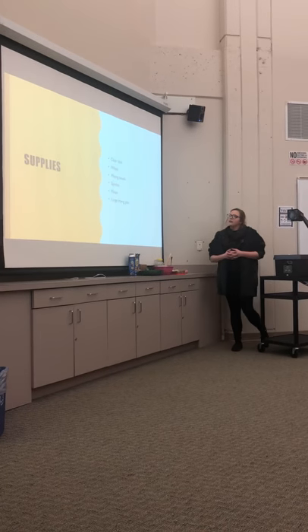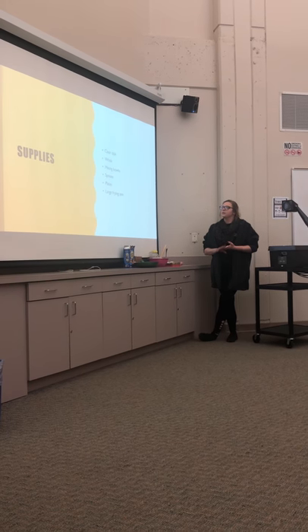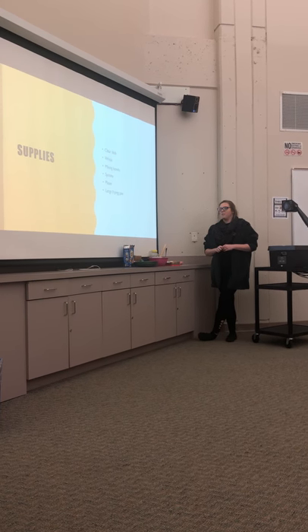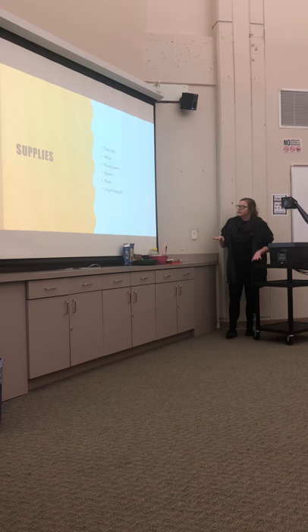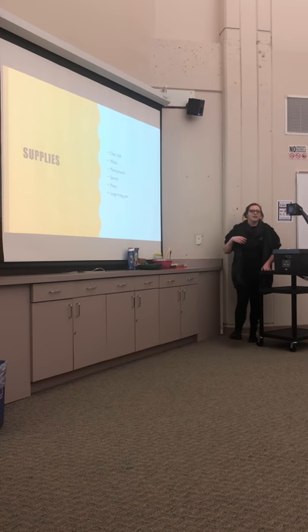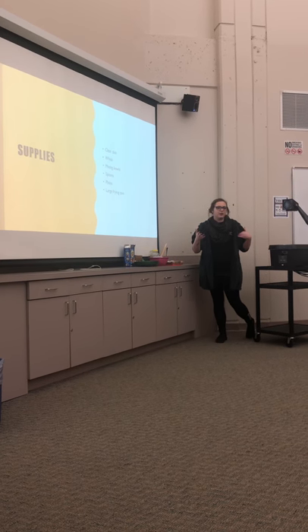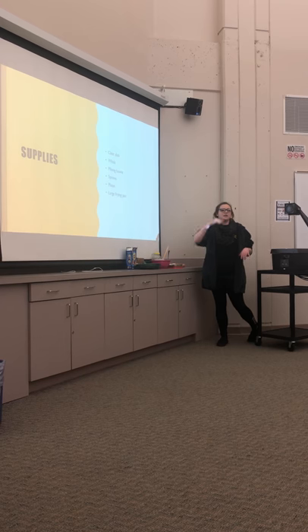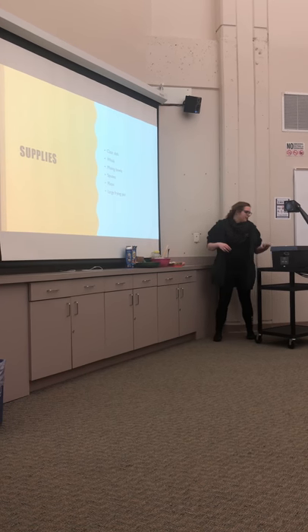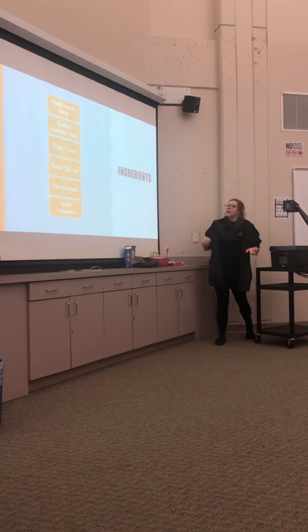The supplies we need are a clear dish, a whisk, a mixing bowl, spoons, plates, and a large frying pan. The reason I always suggest a clear dish is because you'll be able to see each layer individually, which gives it more of a presentation — so you can actually see what you're eating.